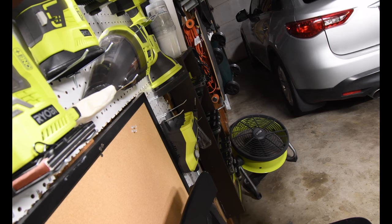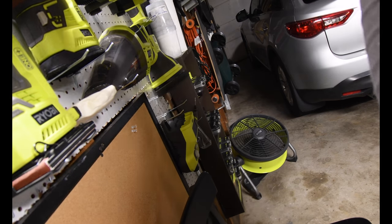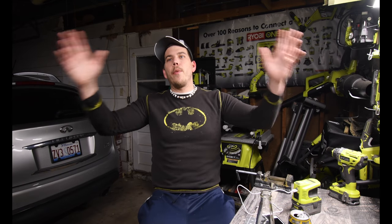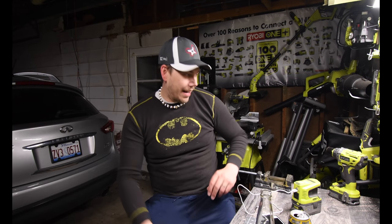Right now I have a fan blowing — it's nice to get some air circulation. That 18-inch fan is actually awesome. I do have all my Ryobi products back on the wall, though I have a couple items still over at my friend's house. It's nice to see my wall is green again.